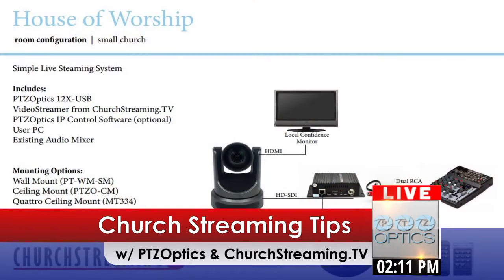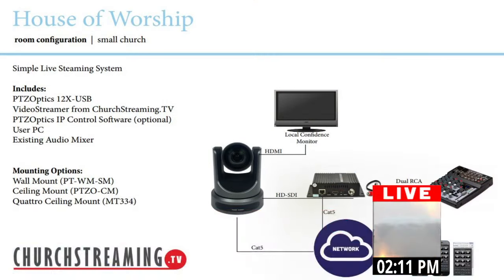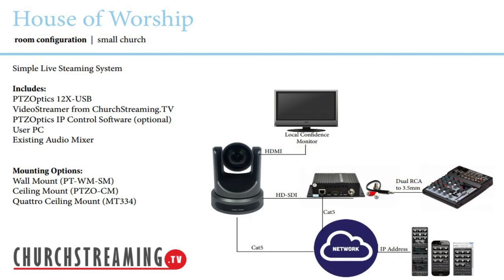I wanted to quickly show this picture of our layout, showing how this is working. Basically what's happening here is we've got the camera, which could be plugged into an HDMI monitor — it doesn't have to, but it definitely could. We've got it plugged into the church streaming box.